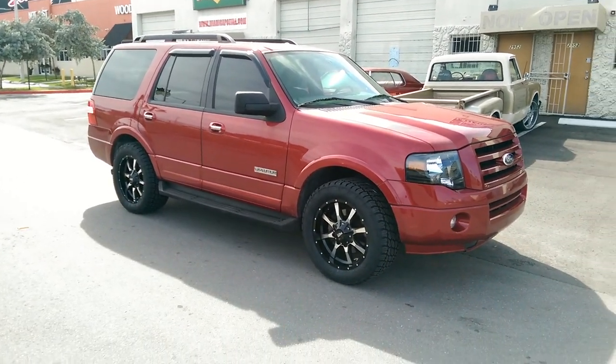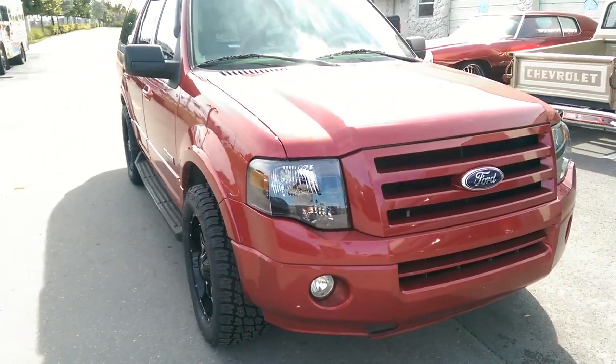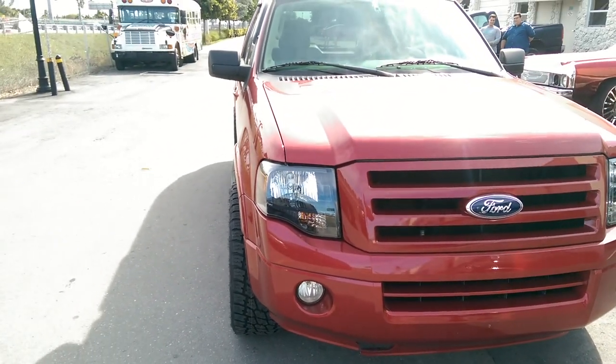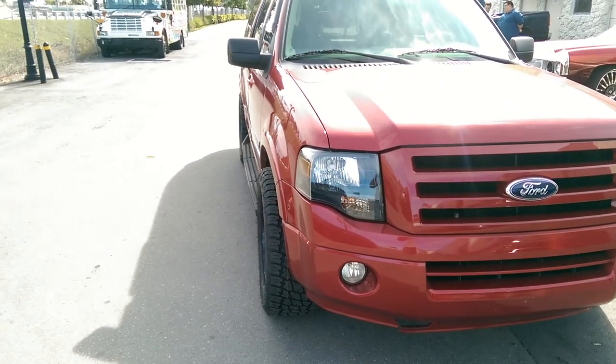Got a plus 18 offset, so it's not really sticking out the fender. Sticks out the front a little bit because of the narrowing of the front. You can see it right there, see it in the back.